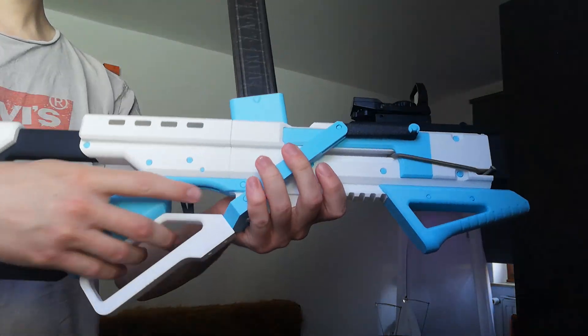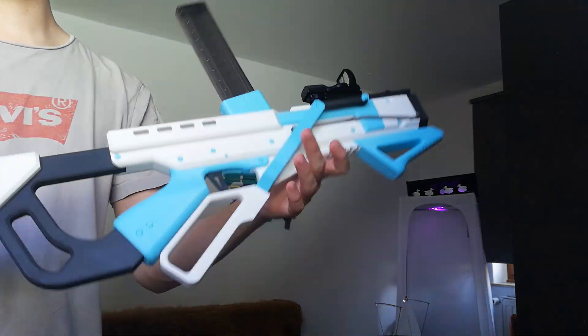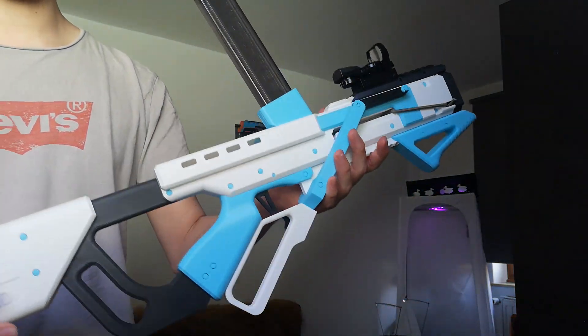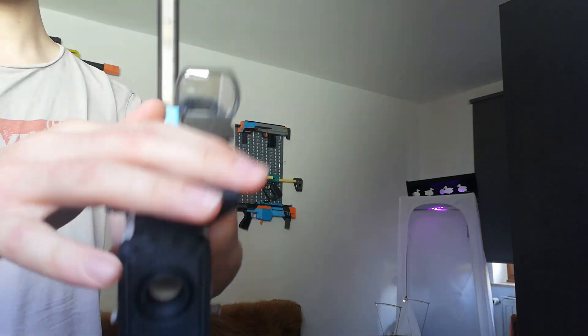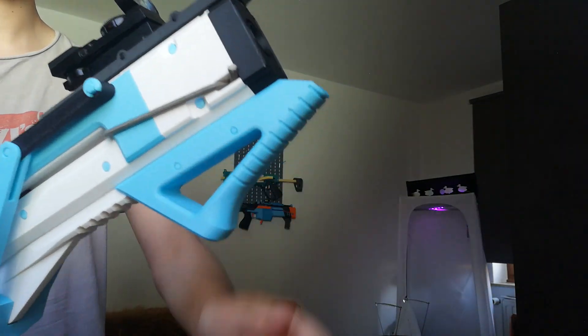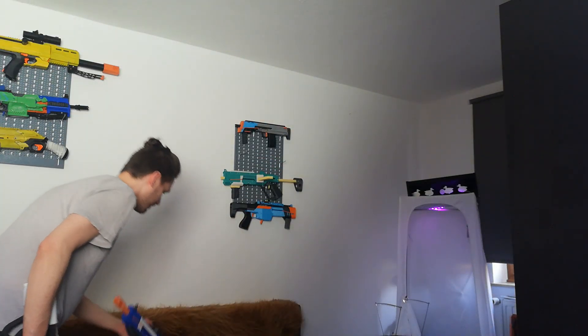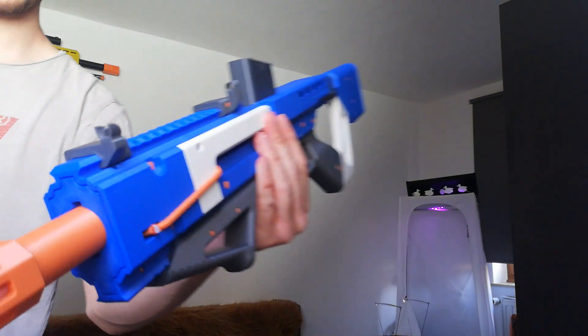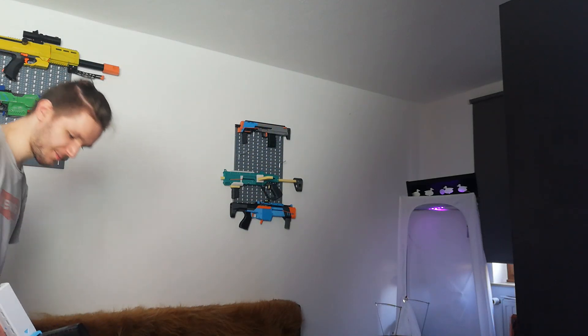You can of course also have a mag-fed top-loading lever action. I also made an offset rail — included. Side is not included. What's also included is a foregrip, and of course the offset sights from this thing.